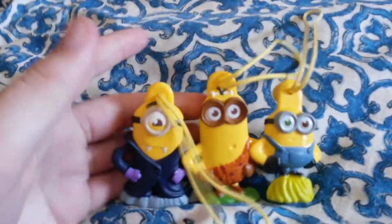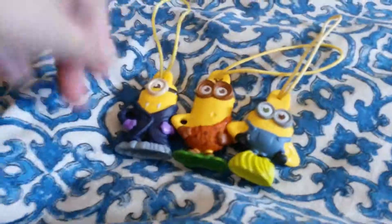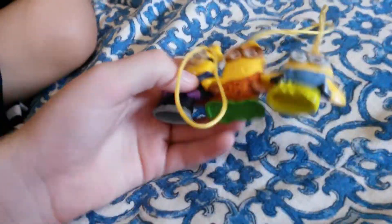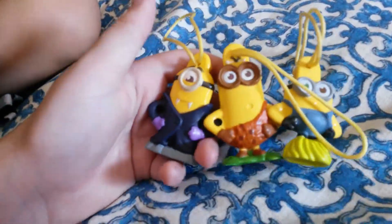Now that we have all of our minions, we actually hook them up with the little pegs that they have on the back of their hands. As you can see, just move it around like that. This was probably mainly done so that you can put all three together at the same time on your backpack without having them all flop around.